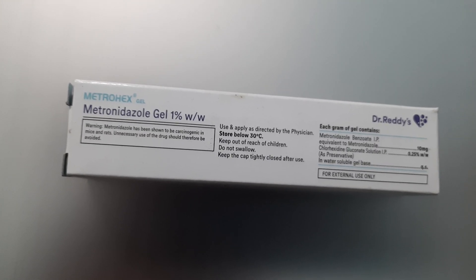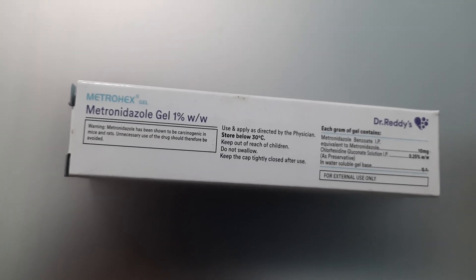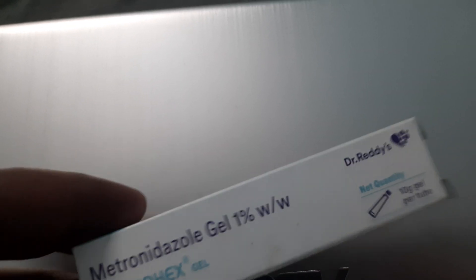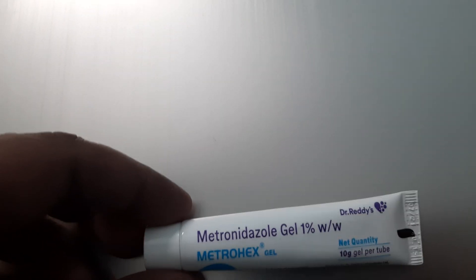It is a very good solution. Now let's try to open the package. When you open the package, the gel comes in a tube form something like this, and its application is very simple — you just open this particular cap of the gel and apply it gently on your inflamed gums and places where you have a wound or mouth ulcers.